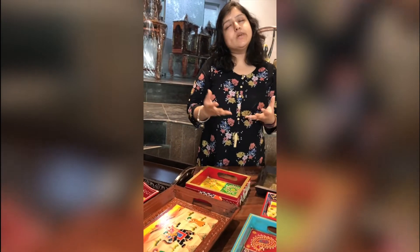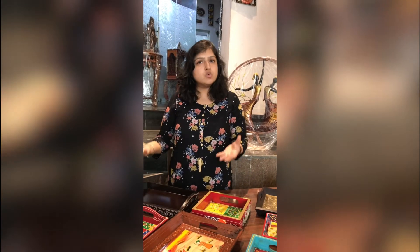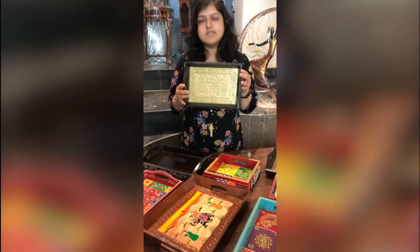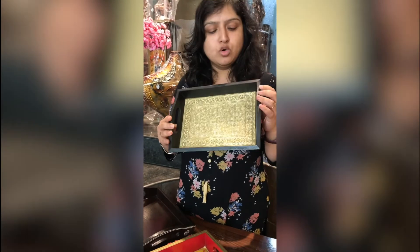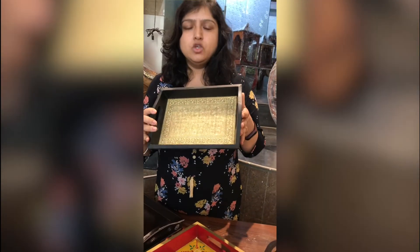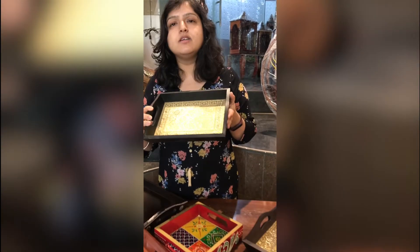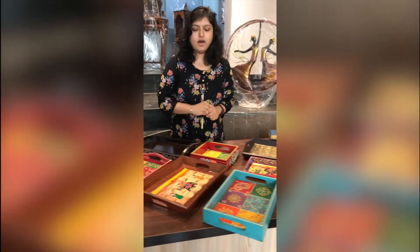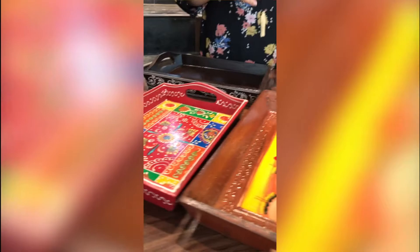Another way you can use these trays, apart from yourself, is as a housewarming gift or an anniversary gift. In fact, this tray of ours is really, really popular as a wedding return gift. So if you have a wedding and you have booked a hotel room, you can keep all those little welcome gifts for your guests in this tray.